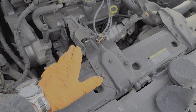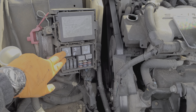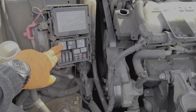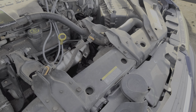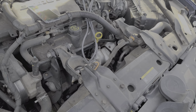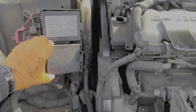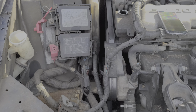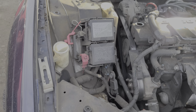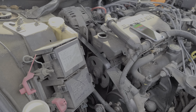Our number one relay, when it engages, sends power to the fan on the passenger side. If this is the only relay that's engaged, power will go to this fan first, and then the power will travel to the other fan as this fan will be grounded through that fan. This will result in both fans spinning but at a slow rate.